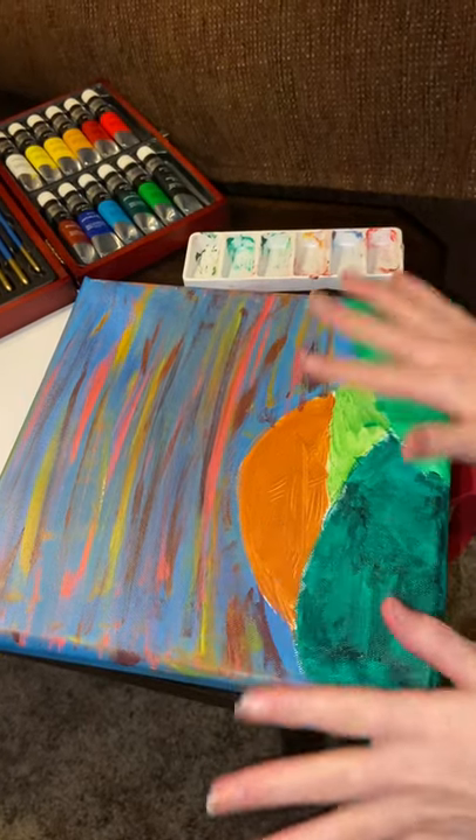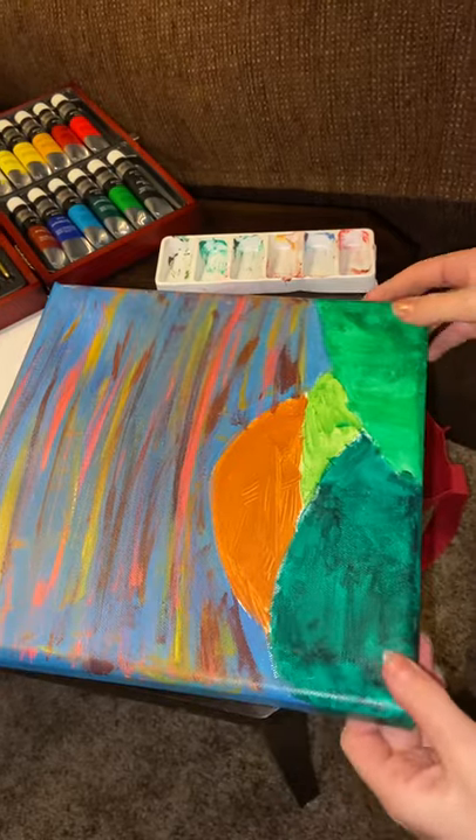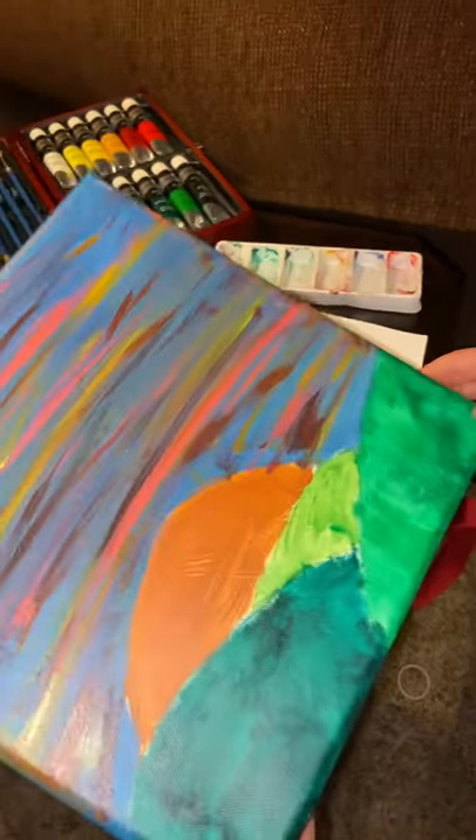Hey guys, so today I'm going to show you how to make a sunset over the hills painting. I have already made mine but I'm going to show you on a plain white piece of paper — this is my canvas.